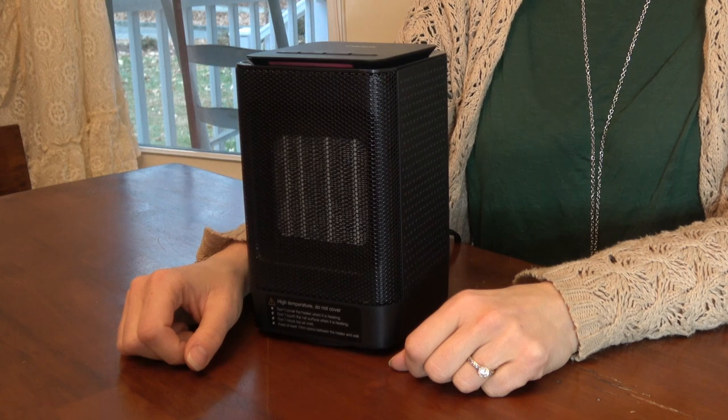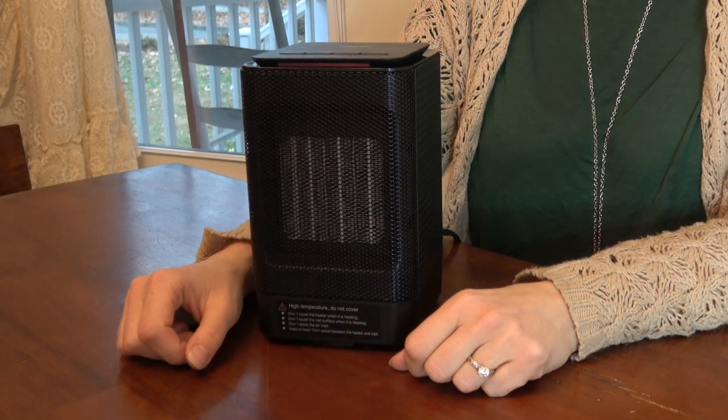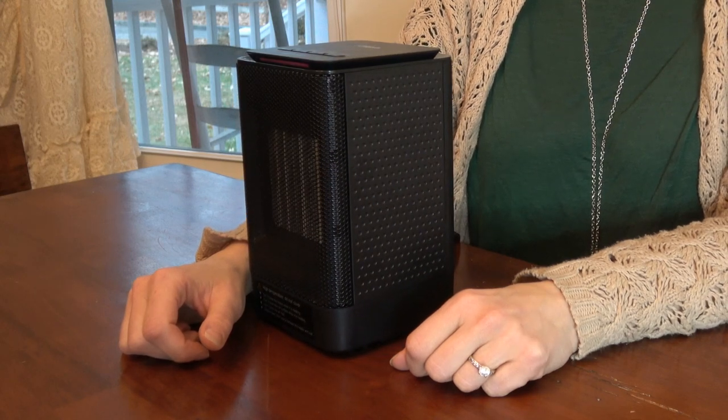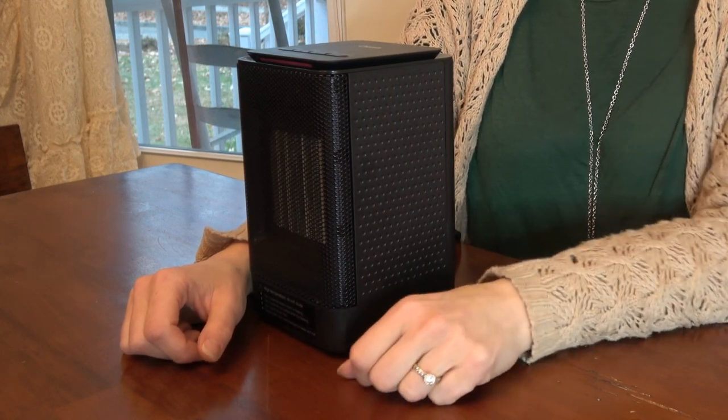If you're the type of person that gets cold hands when you're at your desk — it happens to me — you're trying to type or whatever and your hands are getting cold, or if you get cold feet, you can keep it down by your feet.